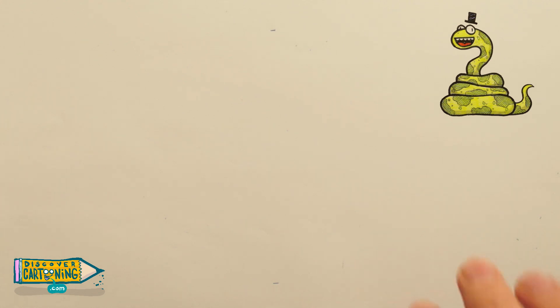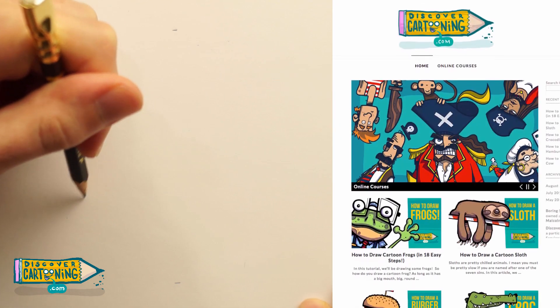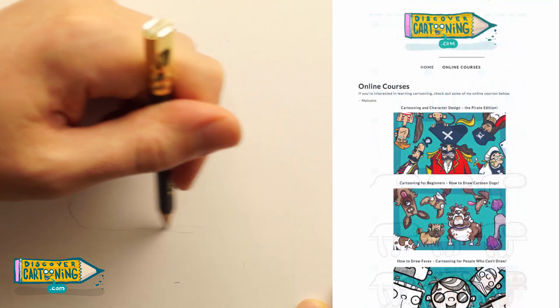Hello, hello, hello, and welcome to the channel. My name is Malcolm Monteith from discovercartooning.com, a website with resources, online courses, and free tutorials — everything you need to get started drawing cartoons.